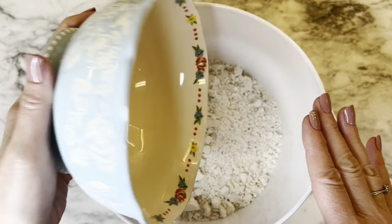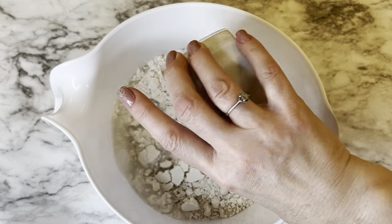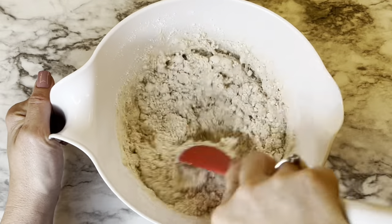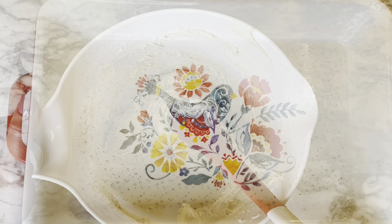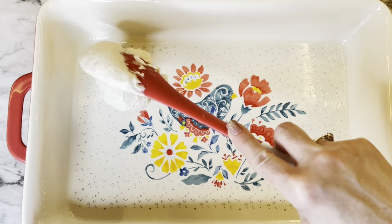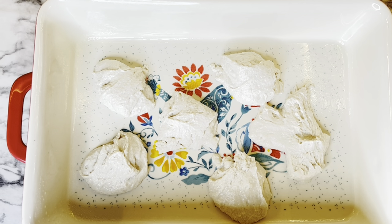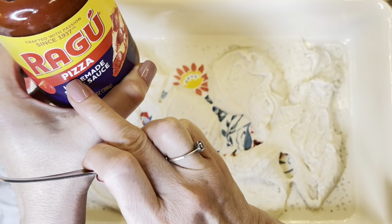Add your Bisquick to a mixing bowl, add one cup of water, and all you're going to do is mix this until it becomes a soft dough. Once the consistency is right and the mix is dissolved with the water, take a greased 9 by 13 inch oven-safe pan and drop half of the mixture by spoonfuls. It will not cover the entire bottom of the pan, and that's okay.